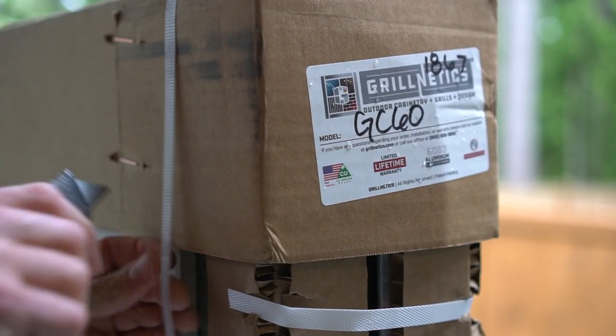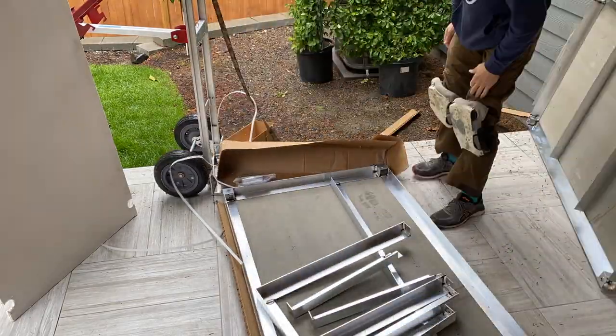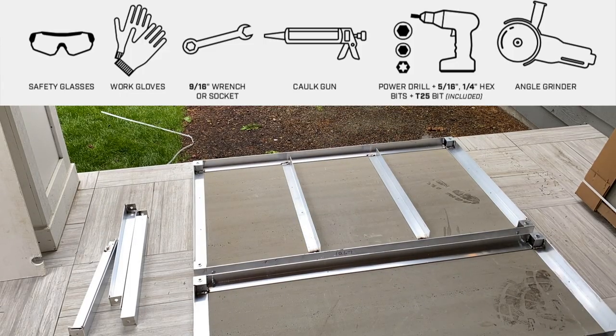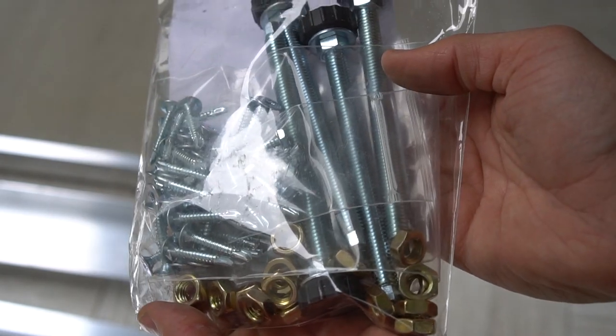Because these cabinets are custom made to your space, you really don't need many tools to fully assemble them. All you really need is a wrench, a caulk gun, a power drill with a few bits, and an angle grinder. I'll throw in a level as well, especially when the ground itself is not level.